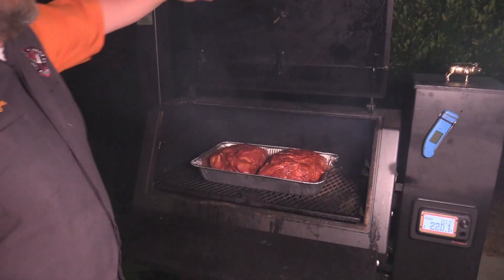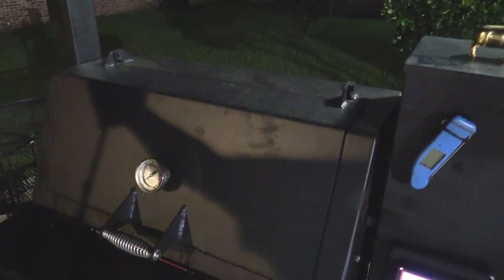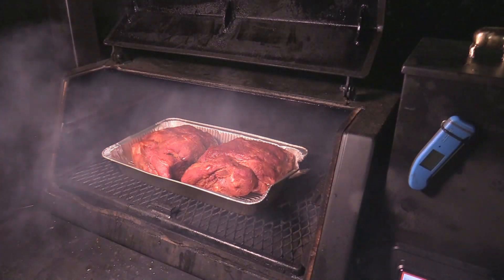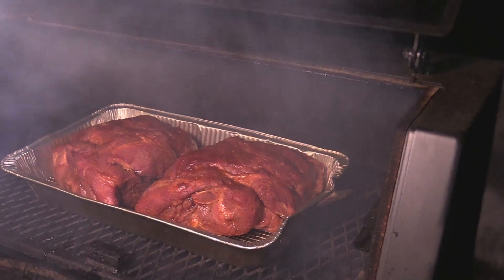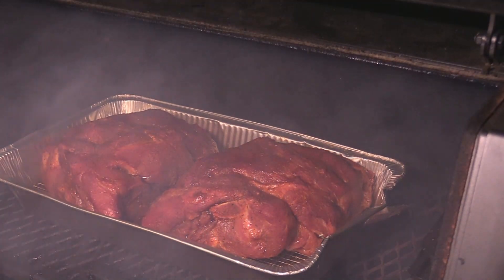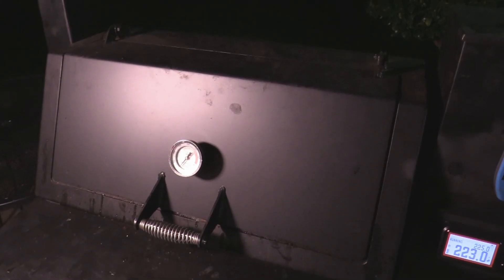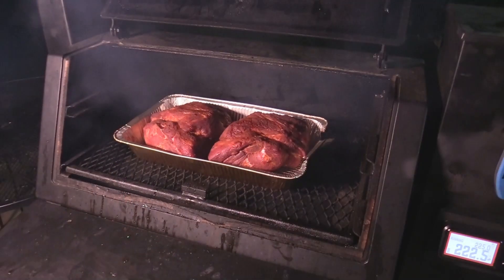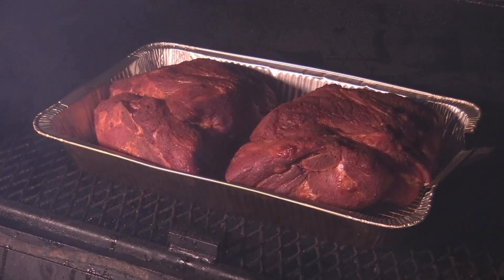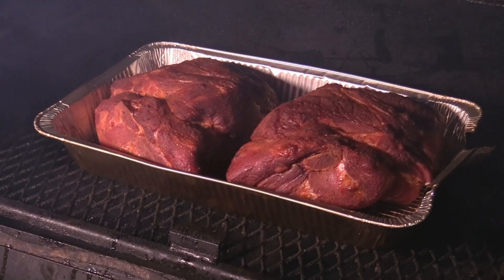All right, we're out here — let's put them in bed, come back and check them in a few hours. They've been out here for about two hours. Look at those beauties — look at that bark, everything's starting to set up. There's plenty of moisture right there, so no spritzing or anything right now because they've got plenty of moisture. It's so humid down south here. It's about midnight now — see that color coming up right there? The moisture is still on the outside, and look at the smoke rolling off that Lone Star grill. That's getting some beautiful barbecue flavor right there.